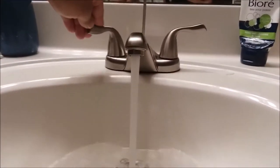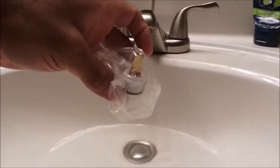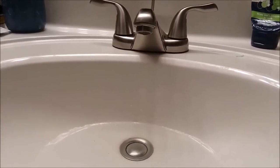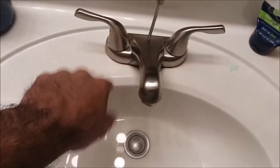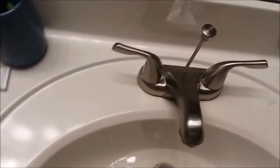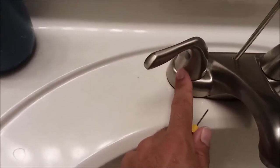I got the replacement cartridge right here and we're going to make this simple. I'm going to turn the hot water back off. You want to make sure both sides are off when you're doing this, because when you take that cartridge out, if the cold is not off it's going to spray you when you disassemble this.